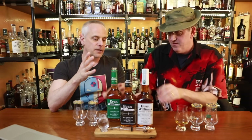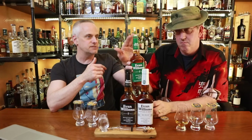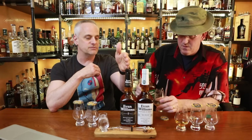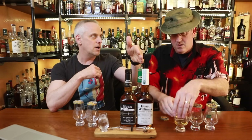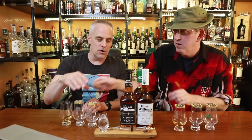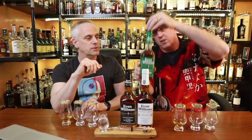Since we did Evan Williams single barrel, a lot of people have recommended the black label, the bottled in bond, and the small batch — which isn't here — so these are all ones we need to try. We'll talk prices later, and we'll talk charcoal filtered.